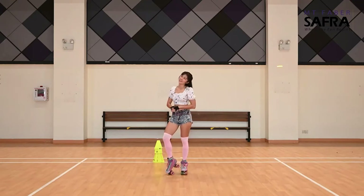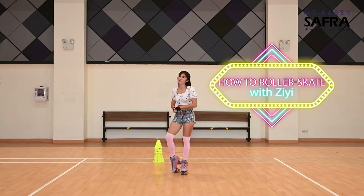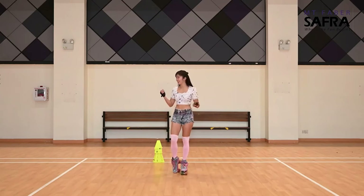Hi, good afternoon and happy June holidays! Welcome once again to Safra's Facebook page. We are at lesson 3 for our roller tutorial. Today we're going to learn how to turn.